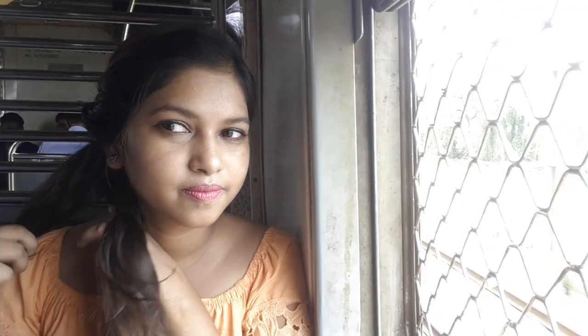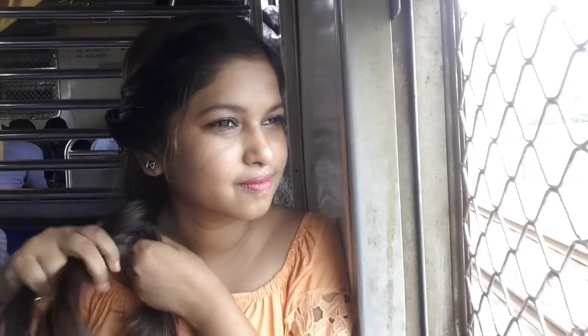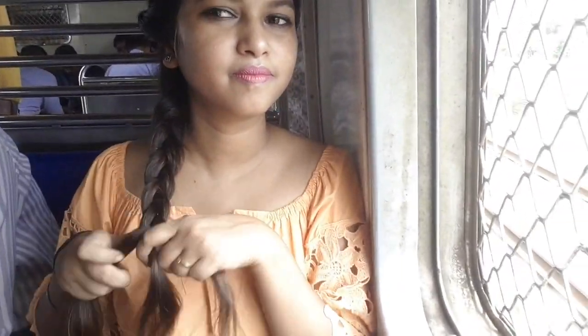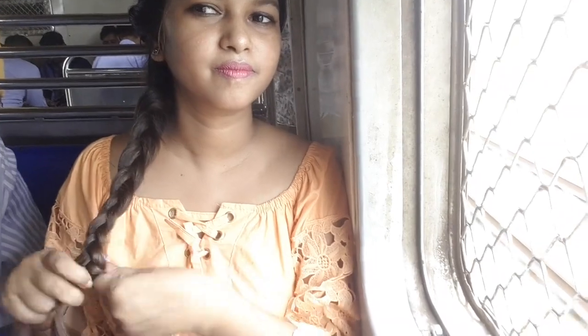I have to take most of the hair to the left side, and now I have to take the whole hair to the left side. And guys, the people standing in front of me are wondering what I am doing and why I am making a hairstyle in front of the camera.